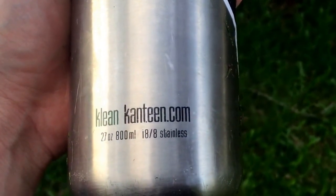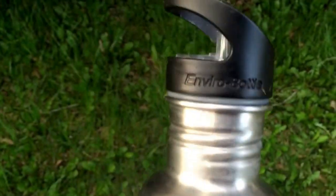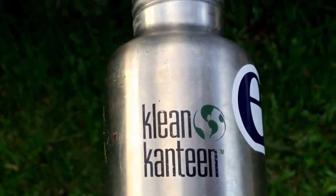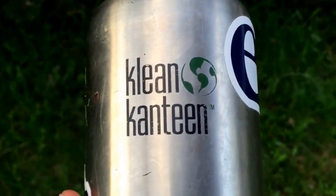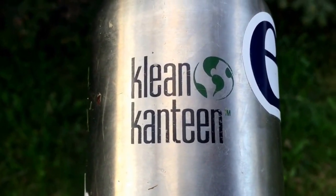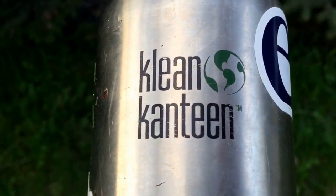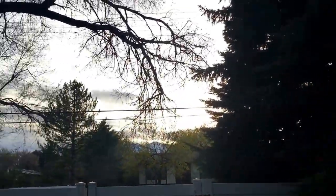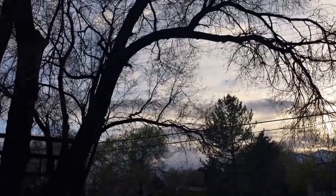If you don't own anything from Klean Kanteen and you're an avid or even just entry-level outdoorsman, I would suggest you add a couple of bottles to the collection because they're going to last you for a long time. As always, thank you guys so much. Here's a quick shot of beautiful Hiram, Utah on this gorgeous evening as the sun goes down. I do apologize for the traffic. Thanks so much, take care.